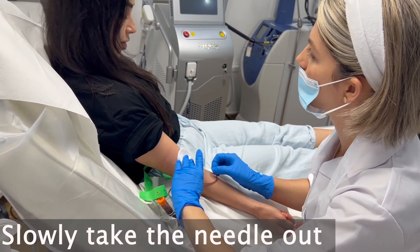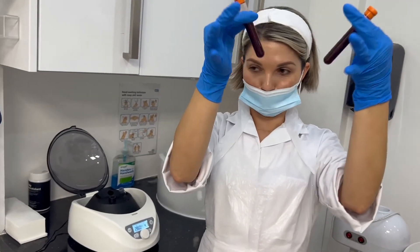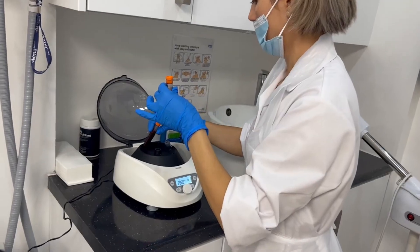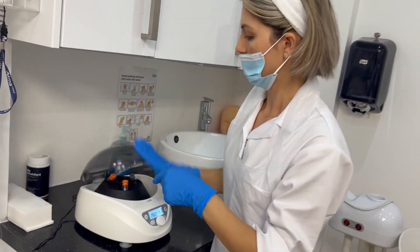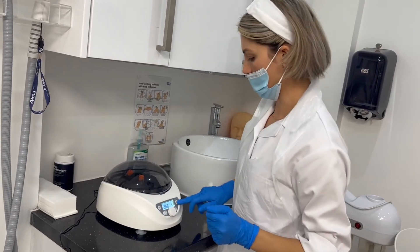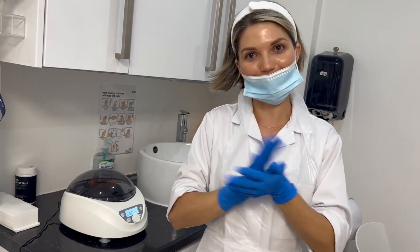Any feeling? Perfect. That's done. So we have the two tubes and I'm going to be placing them equal in the machine, close it up, and press start. I've got four minutes for the blood — we'll see how it goes.